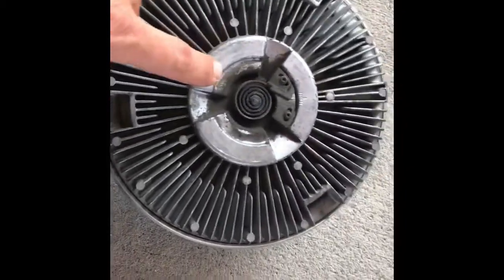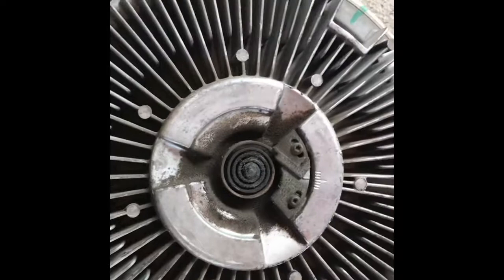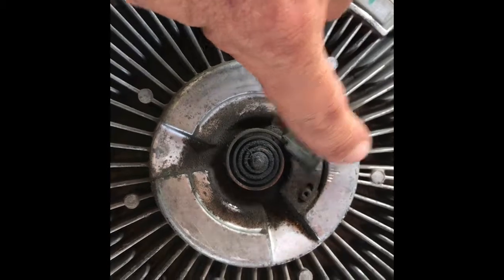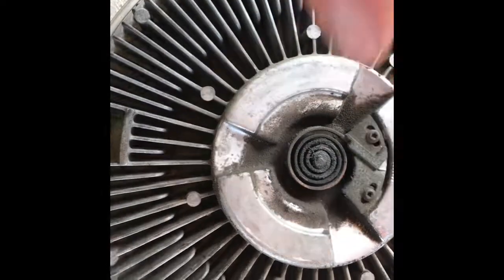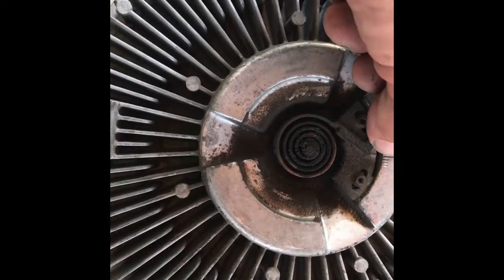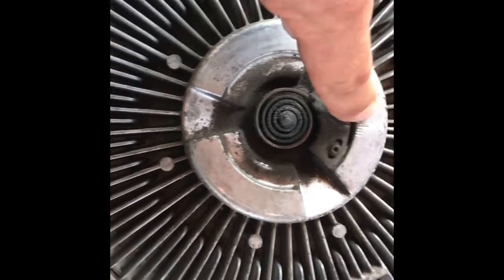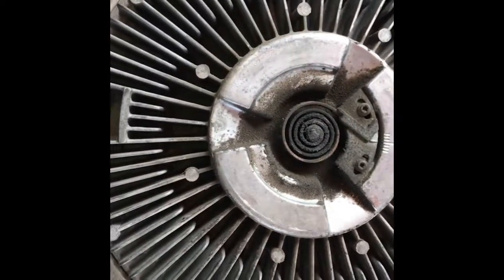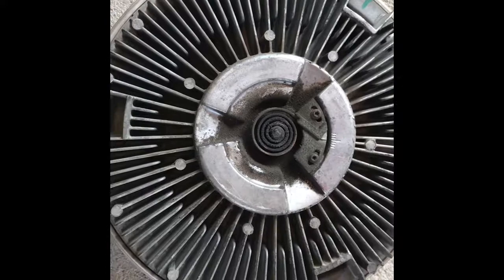What I'm going to do is take and clean all this up and clean all that off back there. Here's the factory setting — they set it directly right here in the middle. I'm pretty sure the fan is supposed to keep going at about 210 degrees, and I think each notch is 10 degrees. So I'm going to back it off one notch, get it cleaned up, put it on there, test it out, and see how it does.